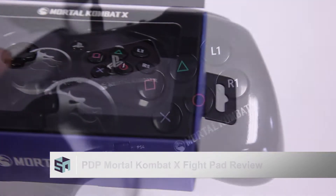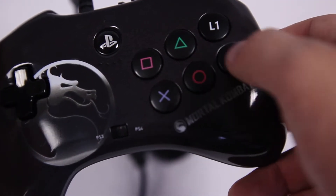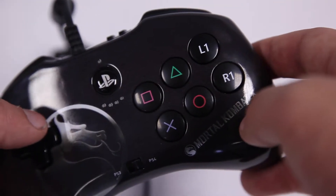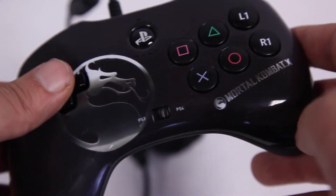The Fightpad features a precision D-pad, six micro-switch face buttons, and was designed with fighting games in mind. But if we learned anything from our time with this Fightpad, it's that just because something is first doesn't necessarily mean it's best.